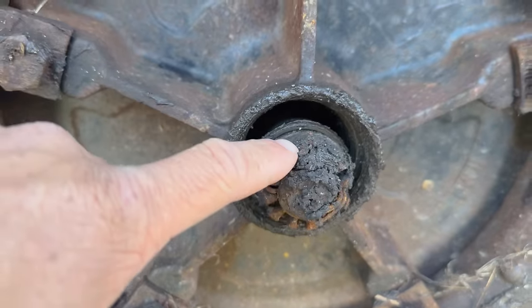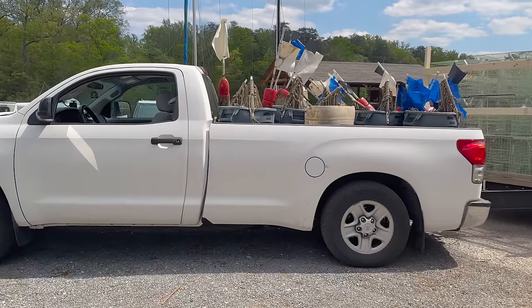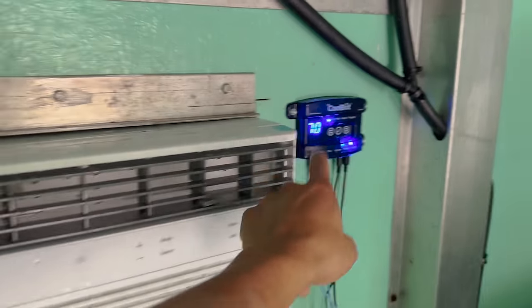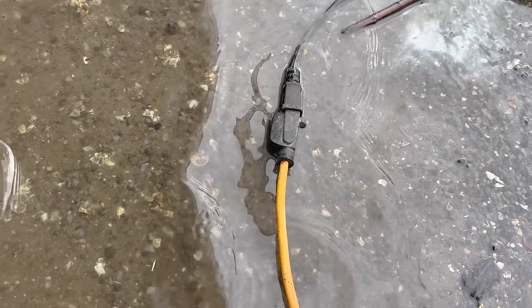I need to replace the wheel bearing on my crab pot trailer. Get both the crab trucks running. Order a new cool bot and then replace the entire air conditioning unit and cool bot in the refrigerator. Need to get electricity run to the house or the refrigerator by the shed. I need to get electricity run to the crab pot yard.